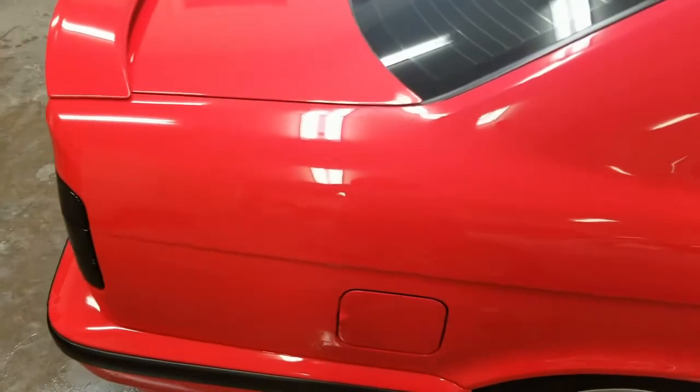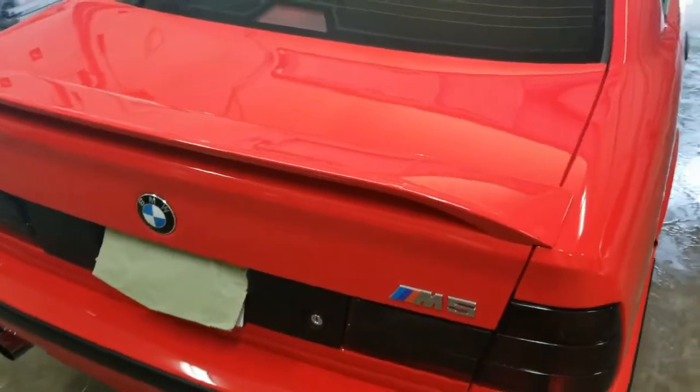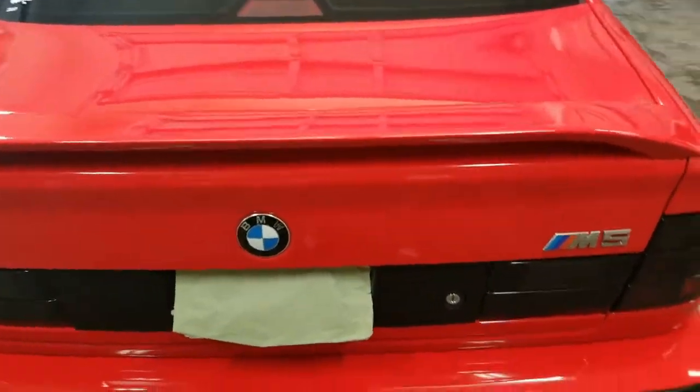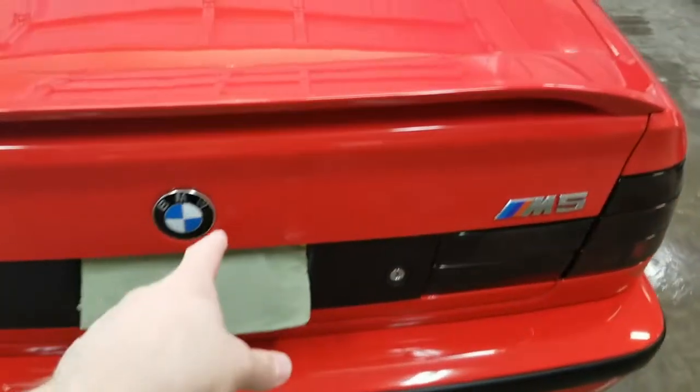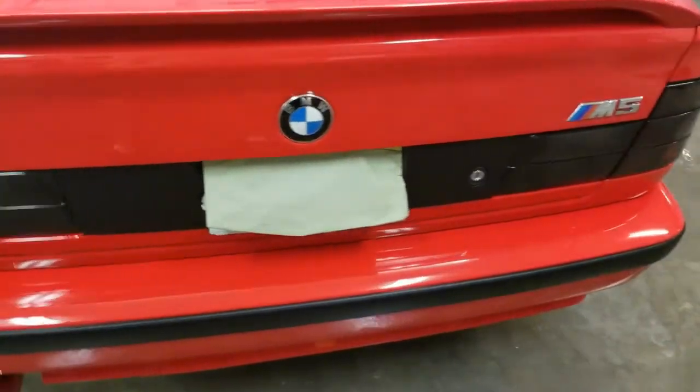I've just finished. I did the centers of the doors. I'd already done the top so I could put the door handles in. Did the quarters. The trunk was done previously because I had to put the spoiler on top of it, so I went ahead and did that as well as the back of the trunk lid. That was done before. I just finished the back of the bumper up at the top.